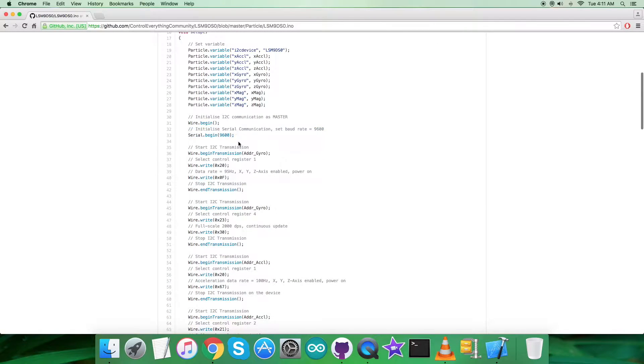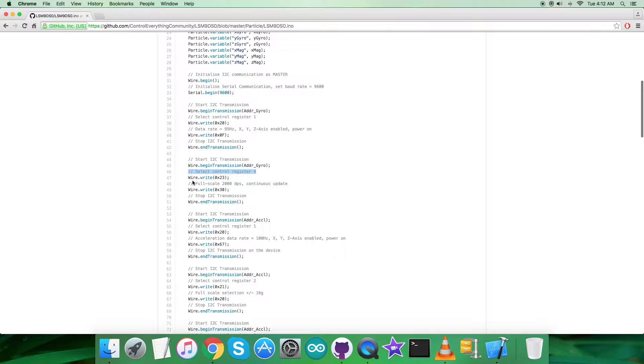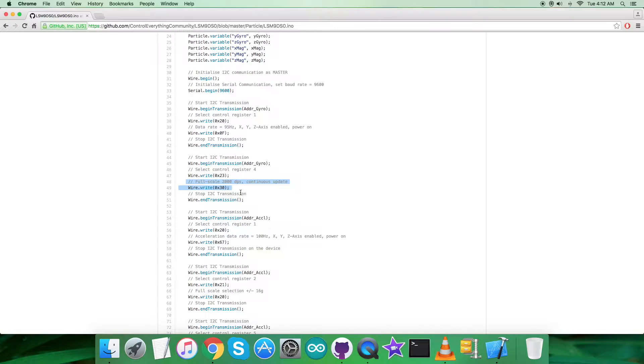Now coming to the writing part, where we send commands to the sensor. First, we select control register 1 at address 0x20, sending data 0x0F — this enables the XYZ axes and powers on the gyroscope at 95 Hz. After that, we select control register 4 at address 0x23, sending command 0x30 — this sets the full scale range to 2000 dps and continuous update mode.